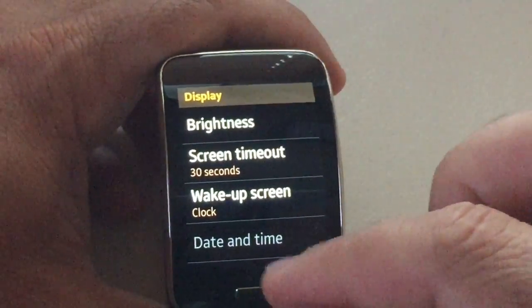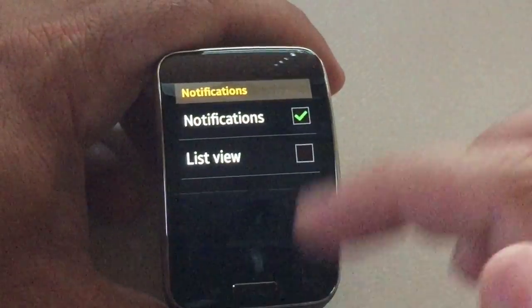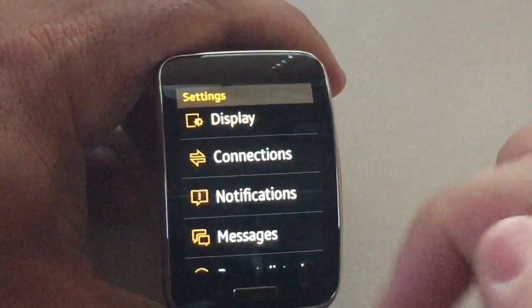The date and time is coming from your phone, so you don't have to worry about that. Notifications — you can configure the notifications view how you want to see it, between a list view and a standard notification view.